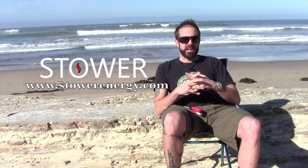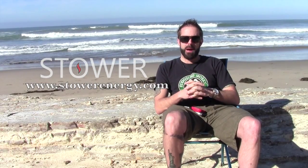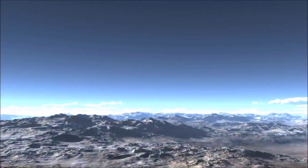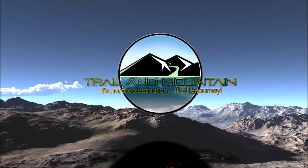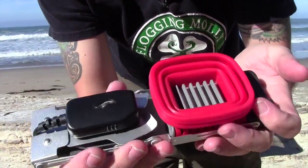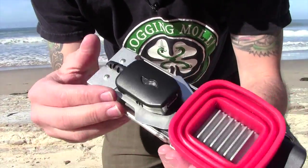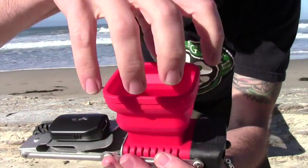These guys are a Kickstarter project and they're making something really cool, so I wanted to showcase it and show you guys what it's all about. Here it is right here. This is the Flamestower and it all folds in nice and neat — this thing weighs in at about 10 ounces, and what this does is basically this thing pops up.